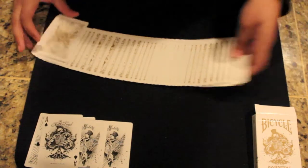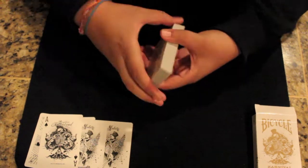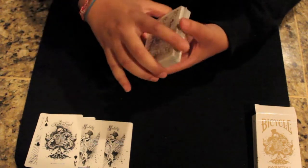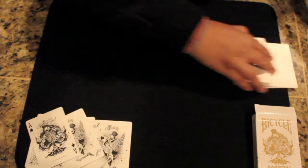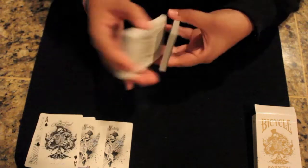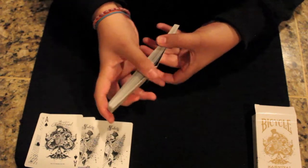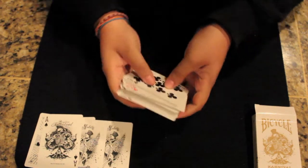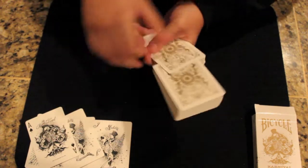But they still hold up alright with the shuffle. The springs are decent quality and the fans with this deck are fairly even. And here's just a spread. Although I've struggled to get a perfect Faro with this deck, the Faros are not bad at all. This is what a giant fan looks like.